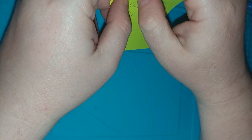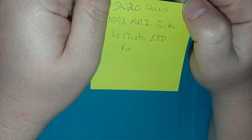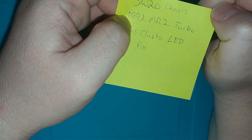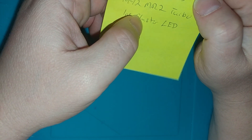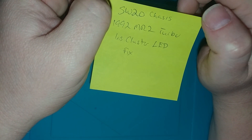Hello! Welcome back to Having Fun Repairs. I've got a lovely little device to do a bit of troubleshooting on. It came out of a 1992 MR2 Turbo. It's an instrument cluster, supposedly with some backlight LED issues.